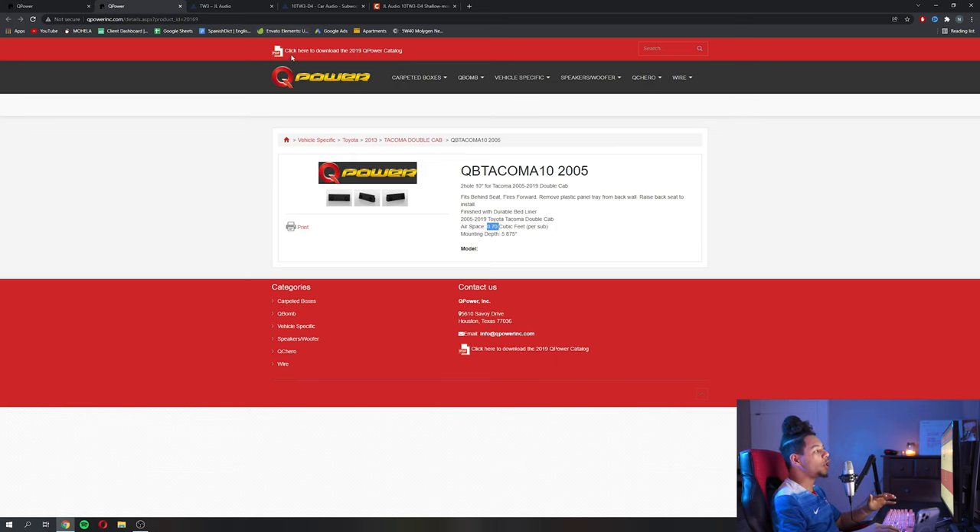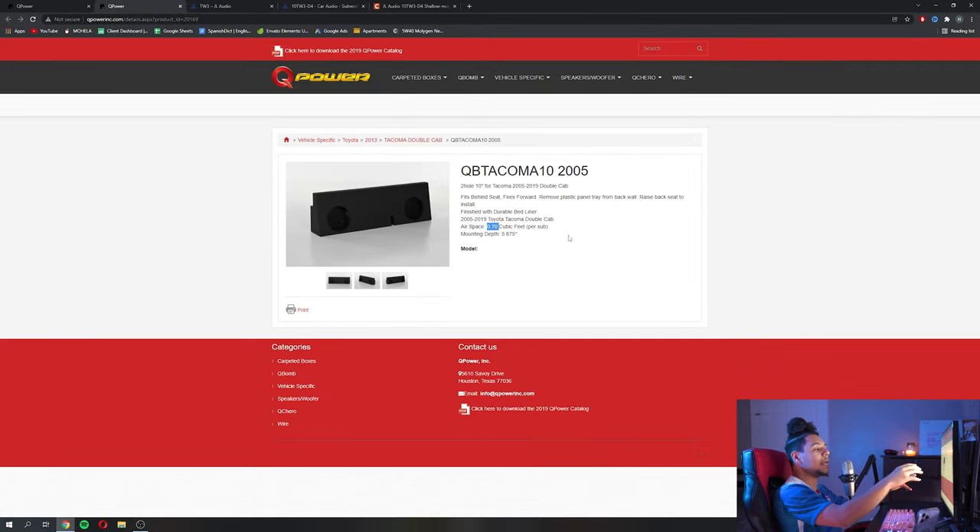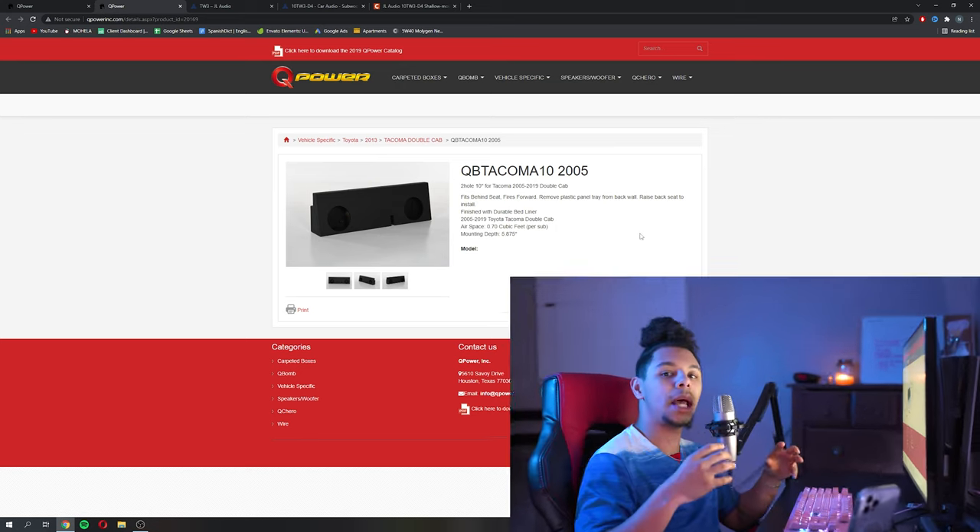I would still try to lean toward the JL line because they have just perfected the thin woofers. We would take this box's dimensions and see that the airspace on each side is 0.7 cubic feet, so we would pair that up with a sub that fits those specifications — because the box is going to make the biggest difference. You can buy the greatest subs and amps out there, but if you don't have enough cubic footage per sub, it's not going to sound good. You're going to be underwhelmed. Make sure that cubic footage is on point and you're looking at the numbers, because they do mean something.